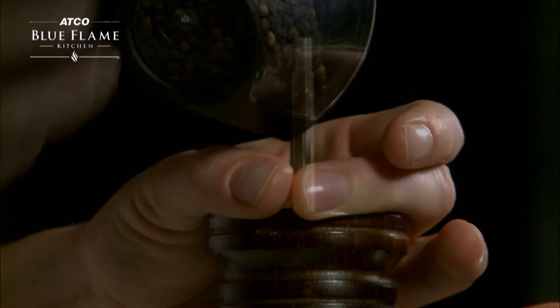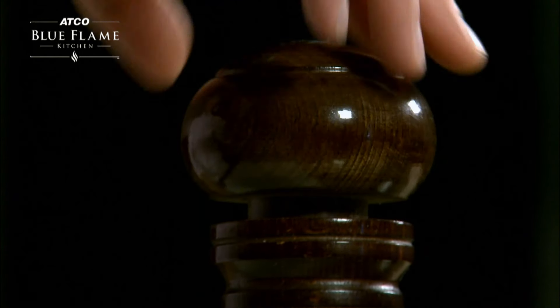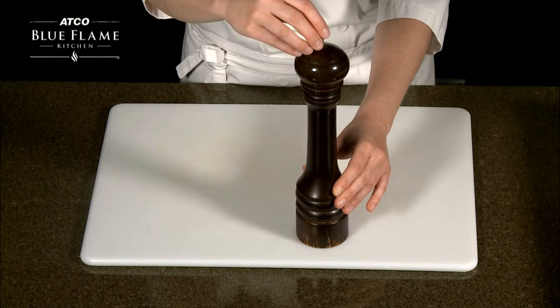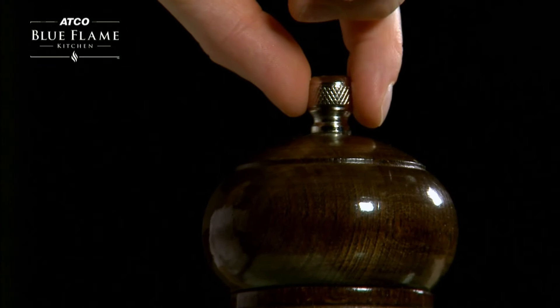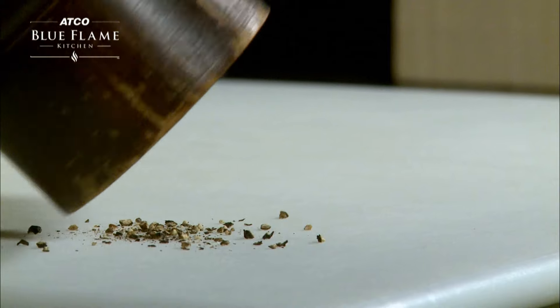As you replace the top, you can adjust the size of the grind by either tightening or loosening the silver nut. For a larger grind, leave the bolt fairly loose.